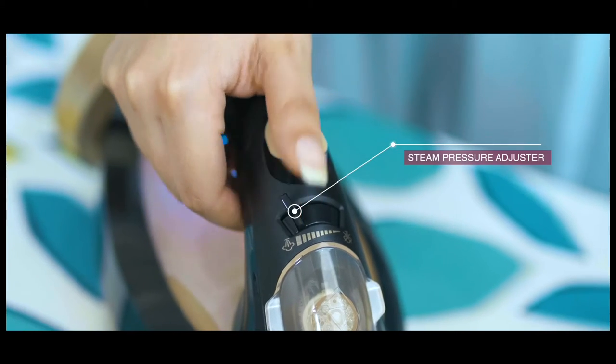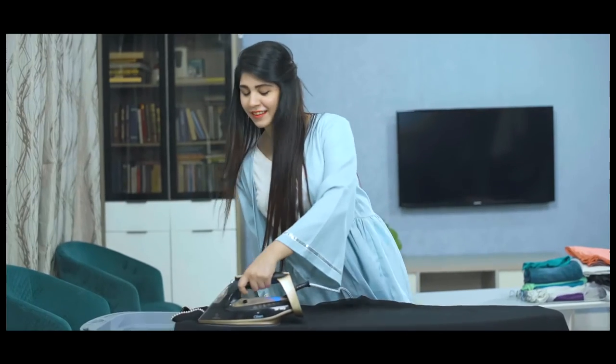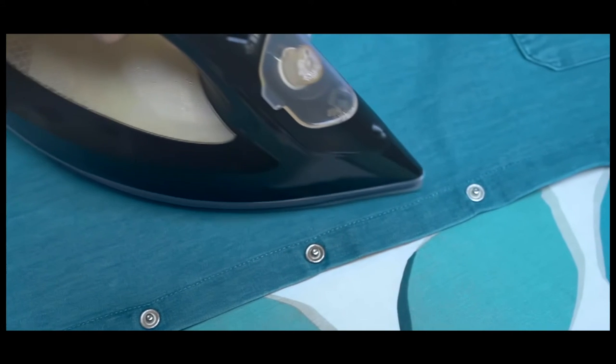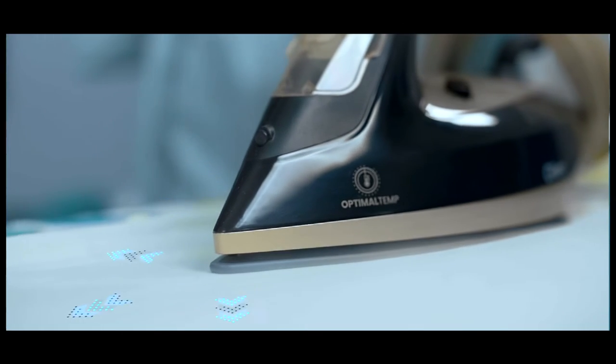Adjustable steam settings, ensuring perfect results. Soleplate designed for smooth gliding and even steam distribution.